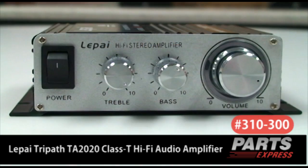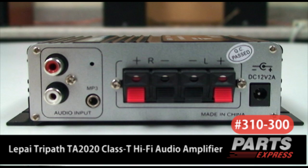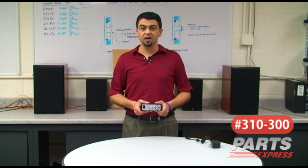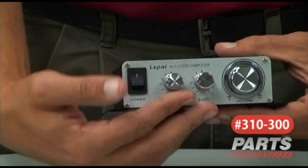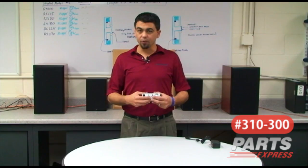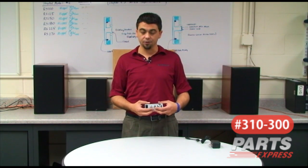Today we're talking about the Leepi LP 2020 Class T Amplifier. It features 20 watts of RMS output into a 4 ohm load. Expect about 10 to 15 watts RMS into an 8 ohm load. Features of this amplifier that set it apart from other Class T amplifiers are the separate treble and bass controls, which are pretty unique as most Class T amplifiers on the market using Tri-Path chips do not have treble and bass controls.